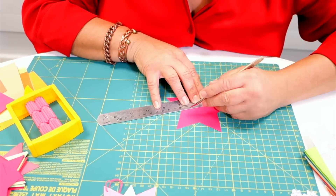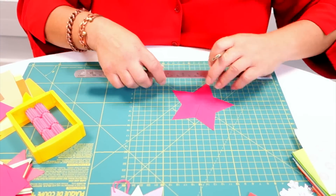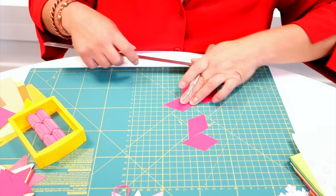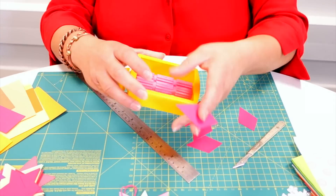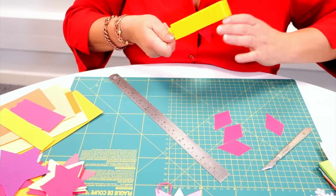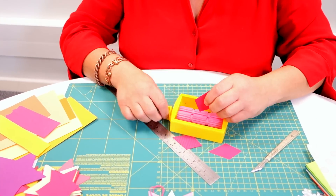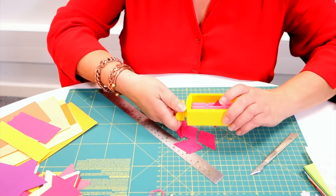Cut from the inner points to the centre - try and make it as accurate as possible, because that way when you put it back together again there'll be less gaps. What you'll make is five diamond shapes. Each individual diamond shape is, of course, small enough to fit through the Ribbler or the paper crimper. Just tuck it in.